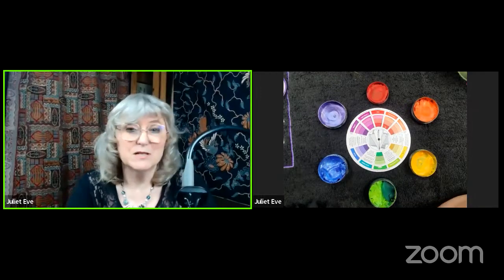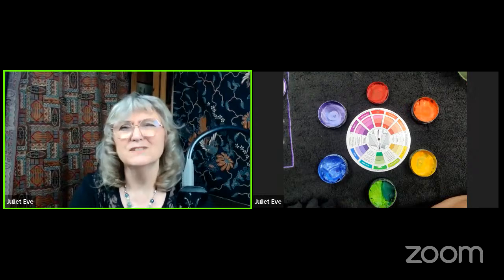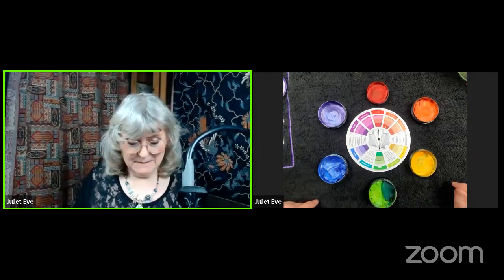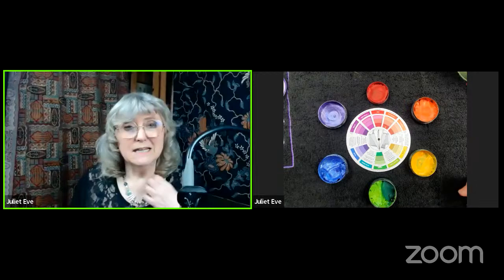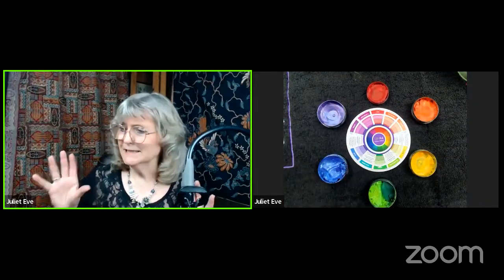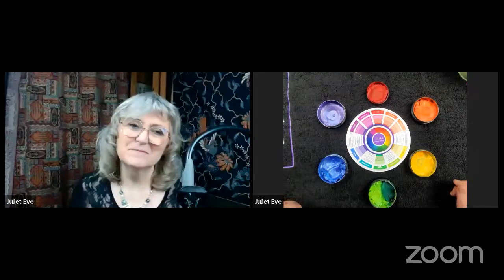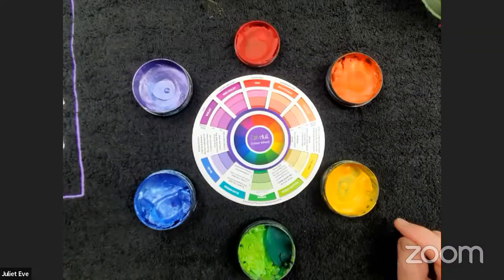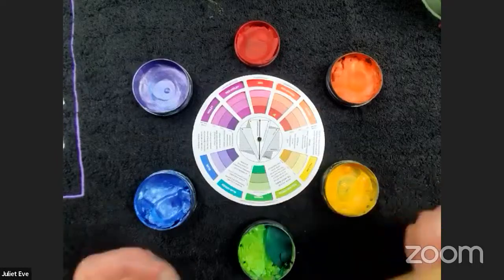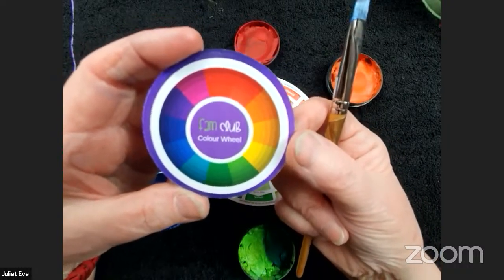Thank you so much Blake for inviting me back, it's always a pleasure. Today I'm going to look at color theory and the color wheel — it's a vast subject so we're only going to touch on where it comes into play in face painting. I'm Juliette Eve and I run the FAM Club. I've got some lovely little color wheels made up especially.